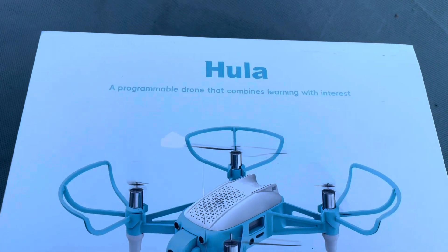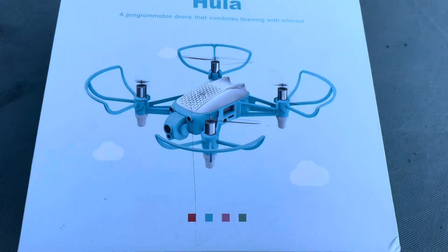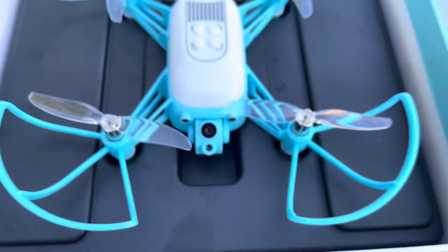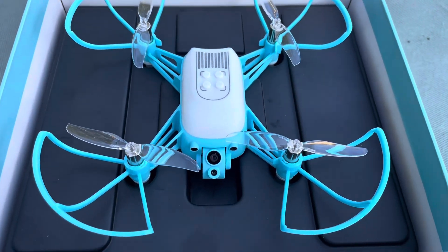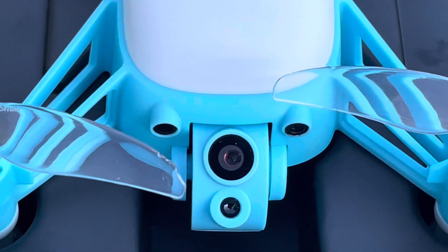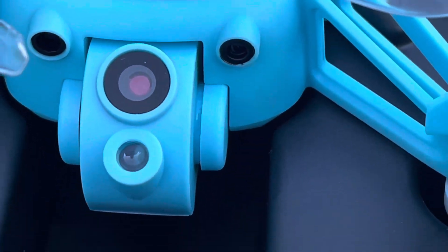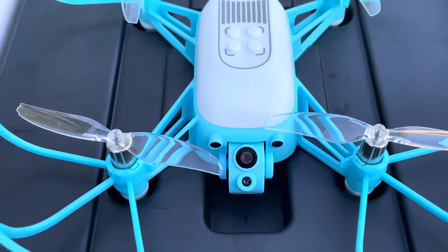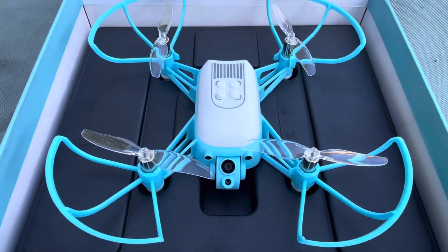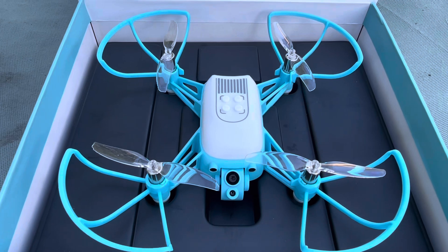Something completely new and different — not a lot of information on this one. We're going to do an unboxing and a look at the drone. Right off the bat, on the front: that lower eye is a laser, above that is a camera, and the two smaller eyes on the left and right are infrared. This thing is feature-packed, full of technology, programmable — kind of like an educational learning type device.